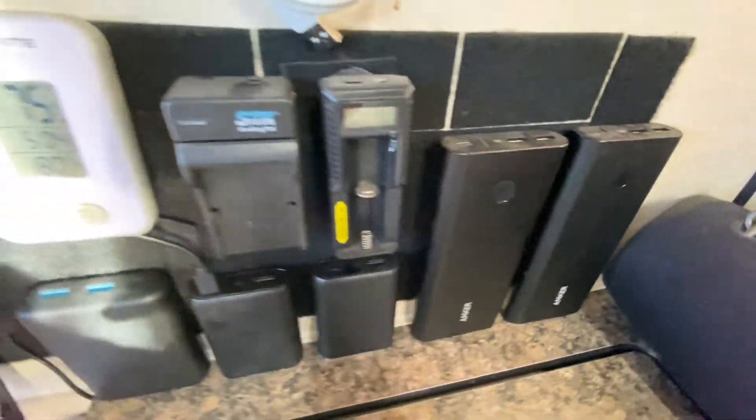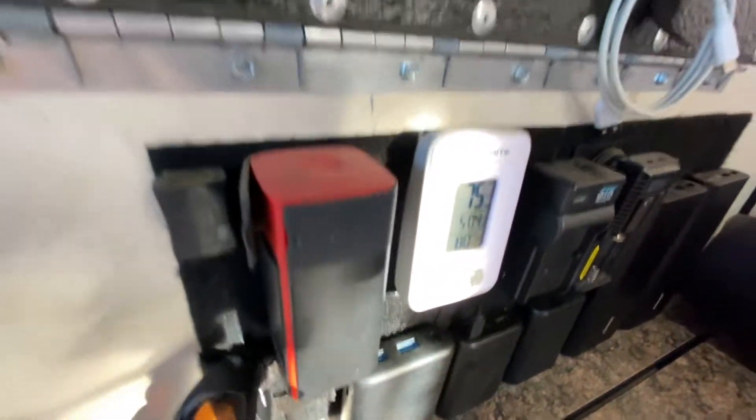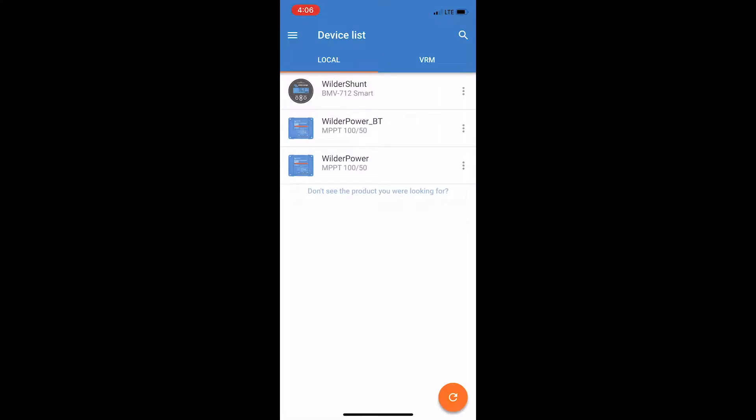I can run my laptop off these packs, and they're also for phones and other things. I have 18650 batteries for my headlamp, flashlight, camera battery, and a little router. Of course I have to keep the Dyson charged too — it's battery powered. Now, this is the Victron application on your phone — it works for Android or iOS. At the top you can see 'Wilder Shunt,' 'WilderPower BT,' and 'WilderPower' — I'm Wildernuts so I have to have things that say 'Wilder' in them.